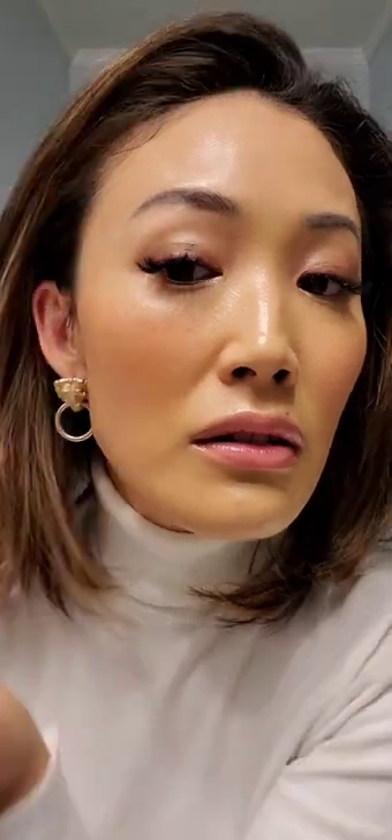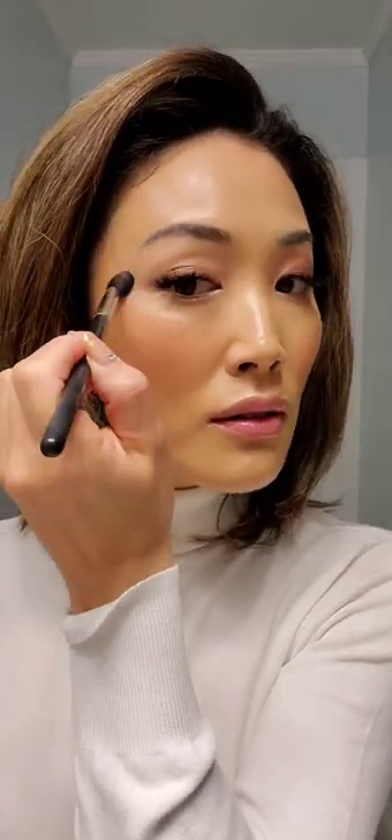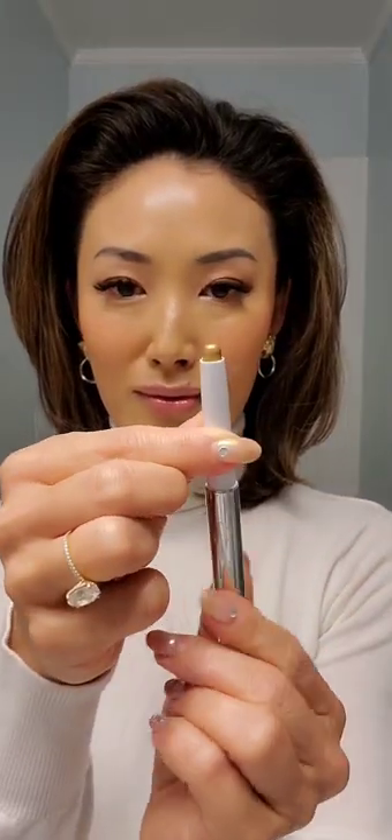This gives a little bit more intensity. You can use a brush to blend out any harsh lines if needed — that's optional. Now I'm going in with Precious Gold.